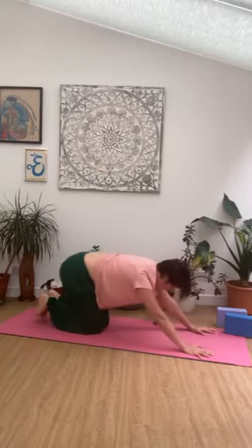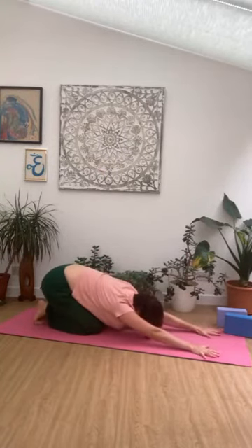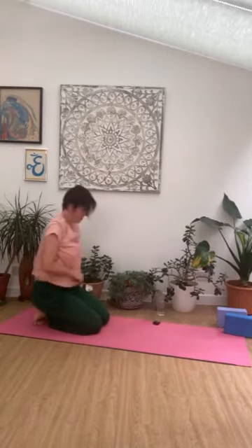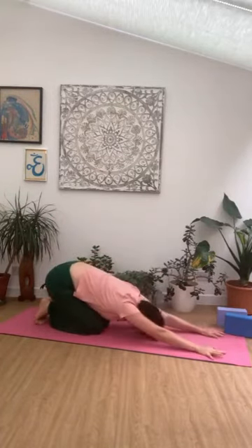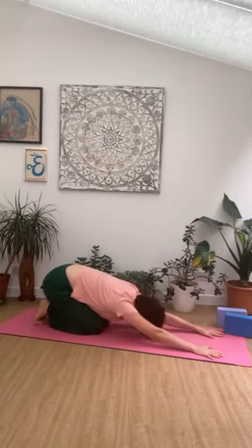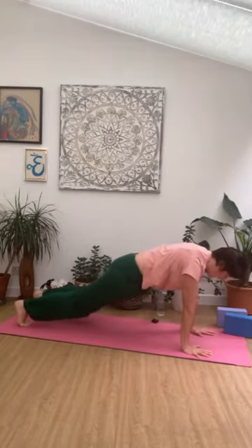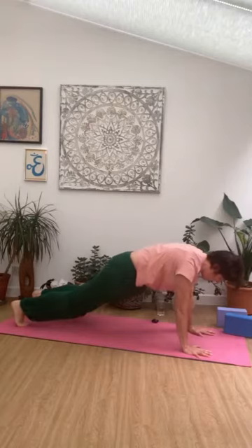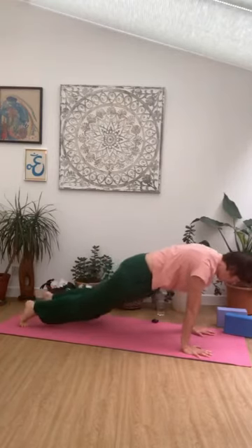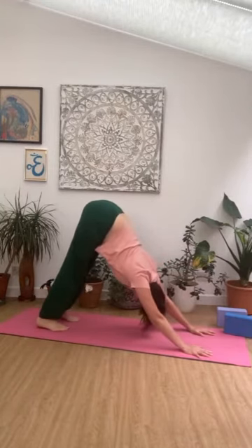Let the knees drop down, keep the toes tucked under, and let the hips stretch back — arms active, pressing the hands down firmly into the mat. Pressing back up into plank — pause here. Checking those alignment cues: bend the elbows a touch, tuck the tailbone in, lift the pelvic floor. Exhale back into downward dog.